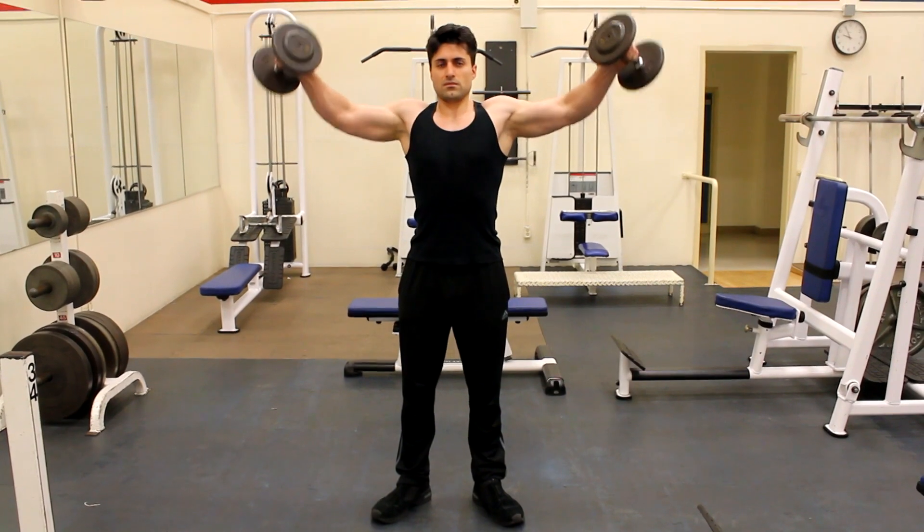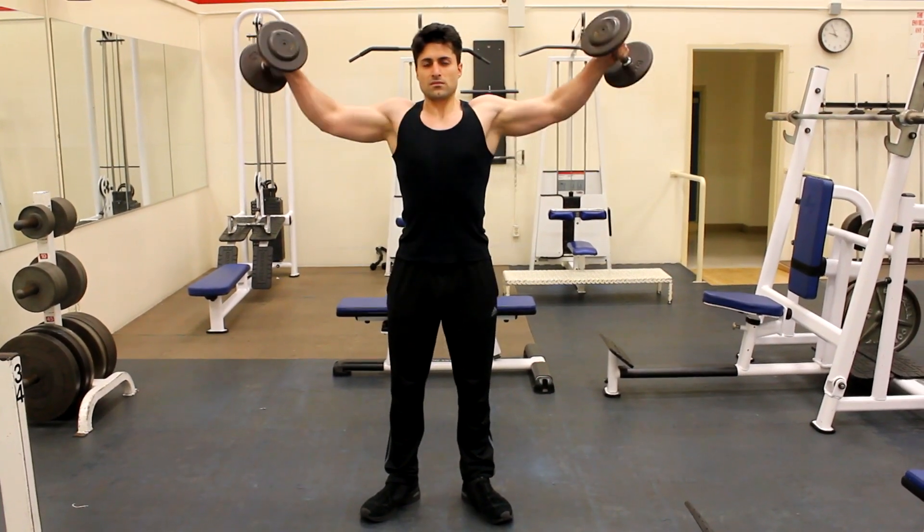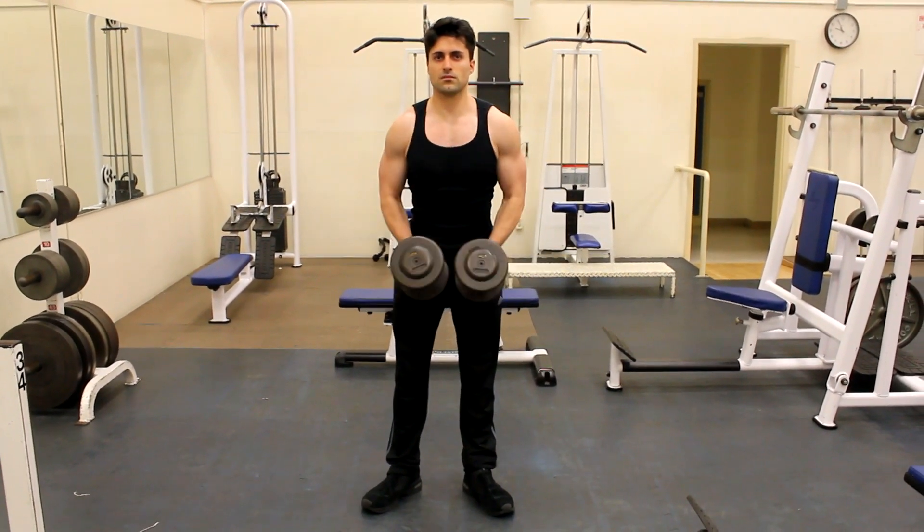Do not use momentum from previous reps to swing the weight up. Lift the weights up with the strength of your deltoids. Do not rock the weights back and forth.